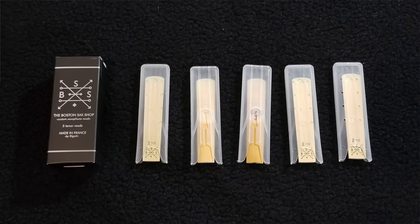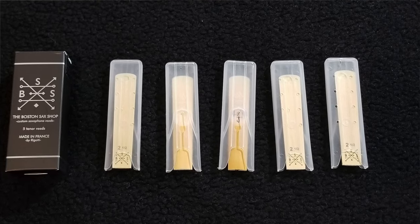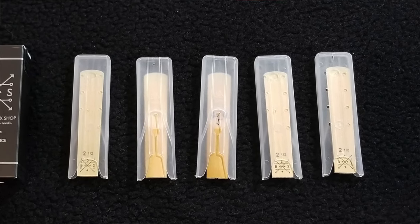Something I noticed right away with the Better Sax brand reeds is that they have a little bit more texture than I prefer — it kind of irritates my skin just a little bit. The Boston Sax Shop puts their reeds in individual plastic covers like a lot of reed companies do. They are not individually wrapped for moisture like the Vandoren reeds are, but they do have these nice hard cases.